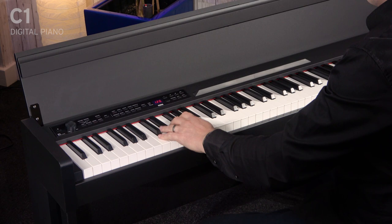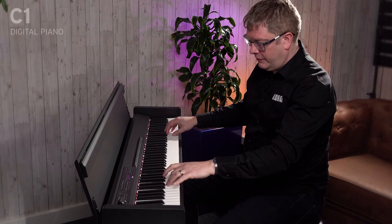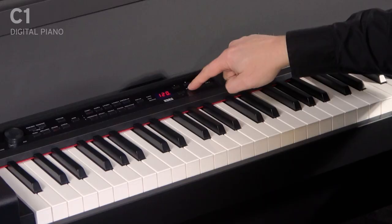Another great feature is partner mode. To enter that mode, you just hold down these two buttons. It changes the layout of the piano, so it's like having two pianos side-by-side. You've got two middle Cs, perfect for teaching.